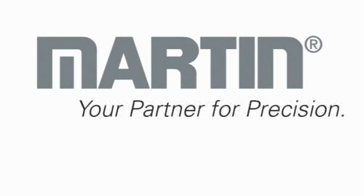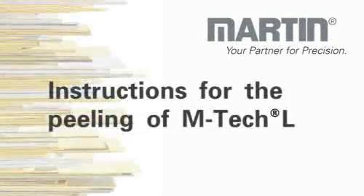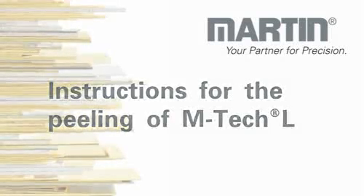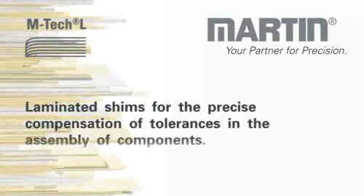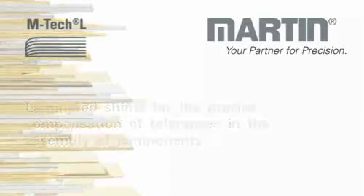Martin, your partner for precision. Take a look at the following instructions for the peeling of shims made from M-TEC-L. M-TEC-L is a laminated shim stock required in shim manufacturing. Laminated shims are used for the precise compensation of tolerances in the assembly of components.